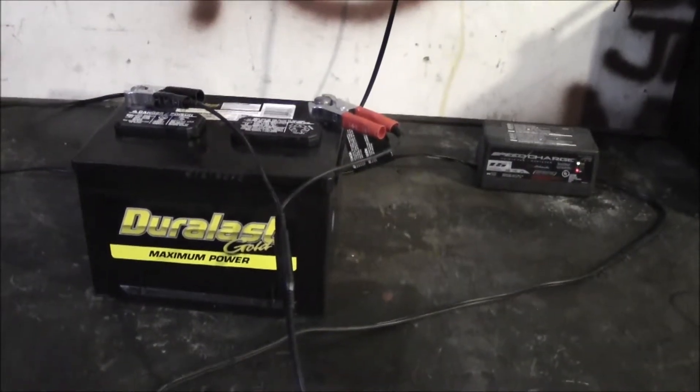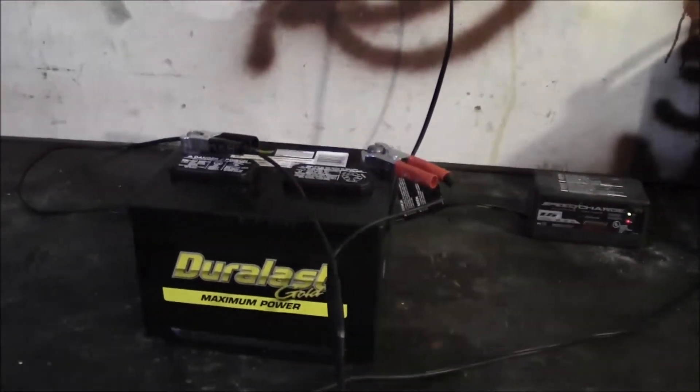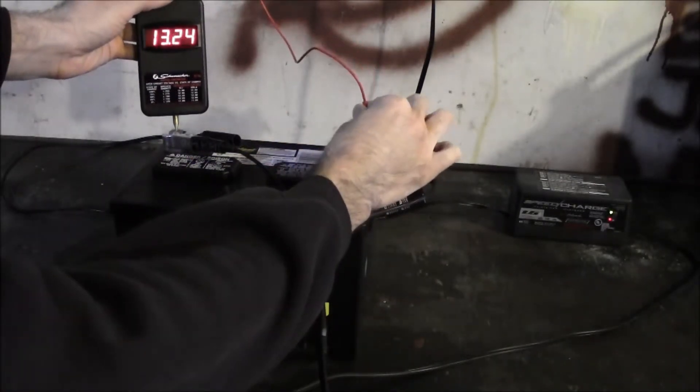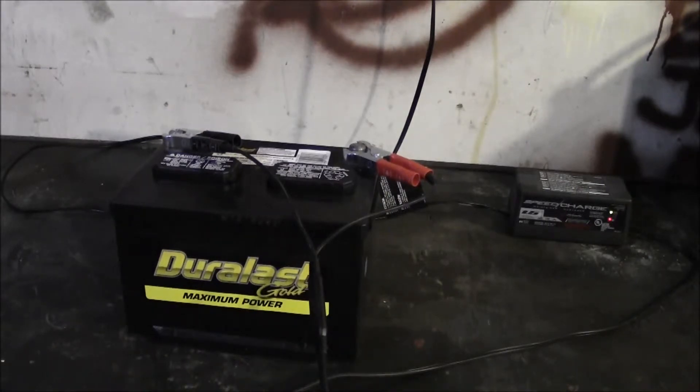The battery charged overnight and the green light is lit — it's fully charged. Throwing the meter on it, we're at 1.320. I kept checking on this about once an hour yesterday, and it took somewhere between six and seven hours for this battery to take a full charge. A lot of people get a new battery and just put it in the vehicle without charging it — at 1.5 amps it took over six hours to put a proper charge in.